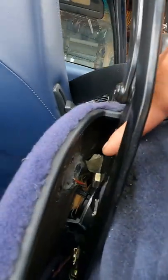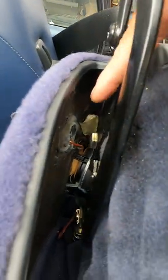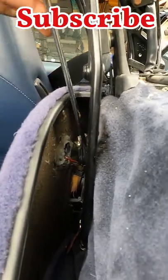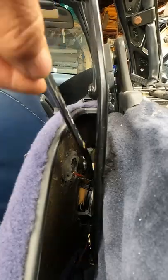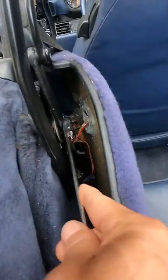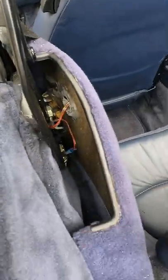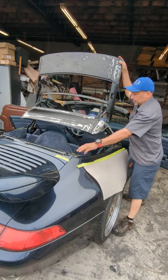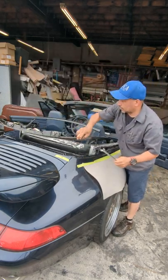You see that bolt? You have to loosen that bolt. Most convertible tops have something similar. It is not necessary to remove it completely. You have to do the same on the driver side. When you are done loosening those two bolts — one on the driver side, one on the passenger side — you can open and close the top manually. Simple as that.